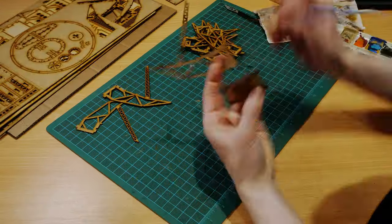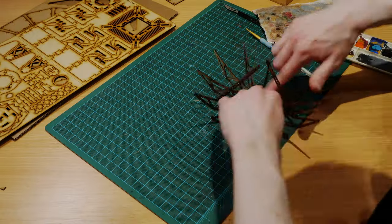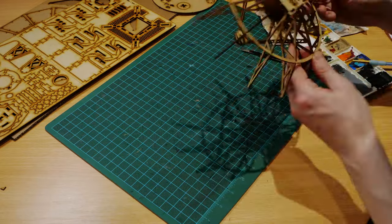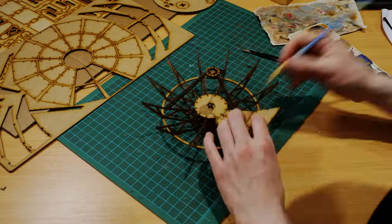A bit of PVA glue is all that's needed to assemble it. There's a lot of delicate spindly bits in this kit, which could easily be snapped if you use too much pressure. So take your time, and use a hobby knife to help cut out some of the bits if they don't want to pop out of their sprues.